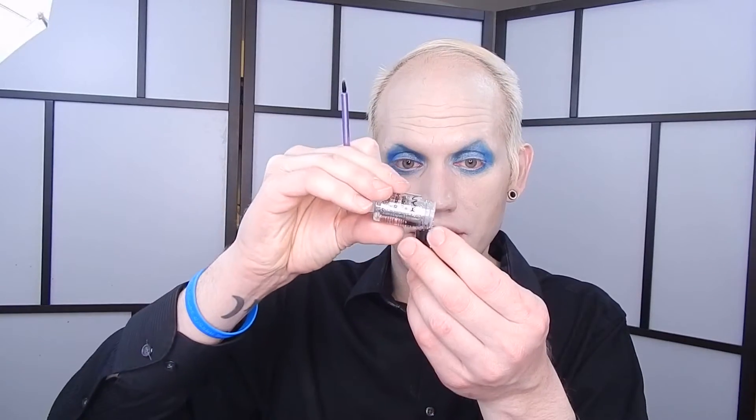Now we're going to go ahead and go in with this space and body glitter in silver and I'm going to apply that to my eyelids using this homemade fix plus kind of concoction. I'm using that to adhere the glitter — you can actually find makeup glitter adhesives too, I just didn't have one. Now I'm going to tap some of the glitter onto the lid.